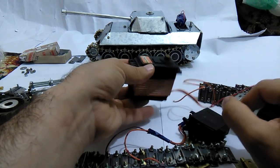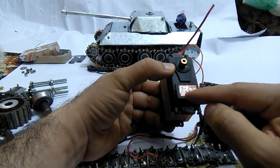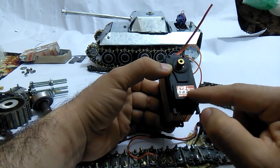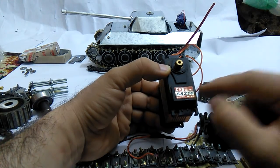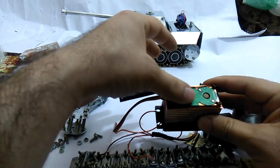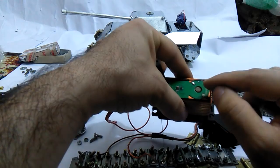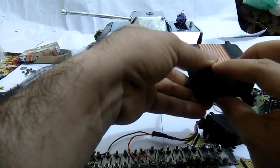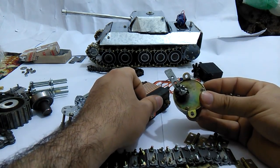If you want to make a bigger design, you can use a bigger servo motor. This one is called the S8218 CYS digital servo motor. You can take off the controller and its potentiometer, and just connect the motor with two wires. Then you can get a DC motor with more torque and power.